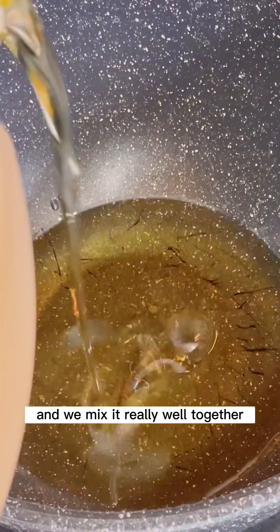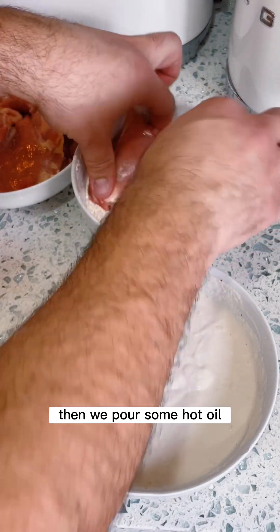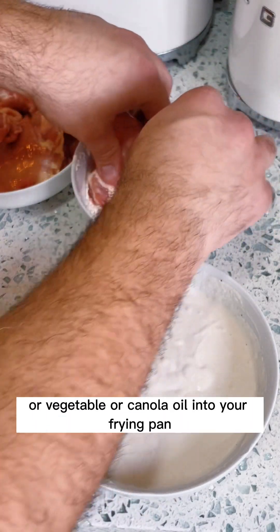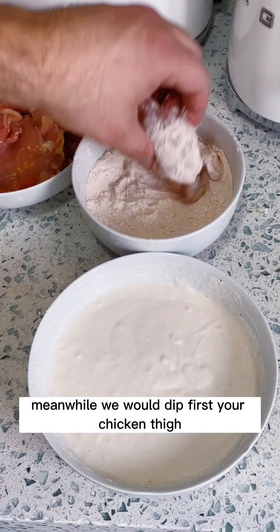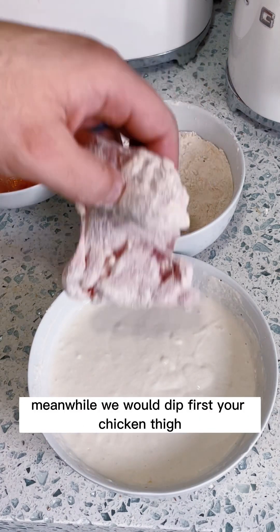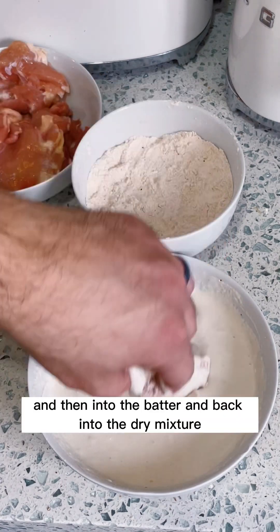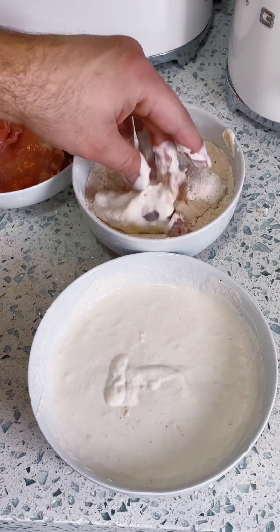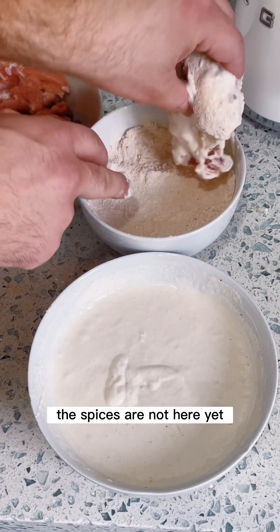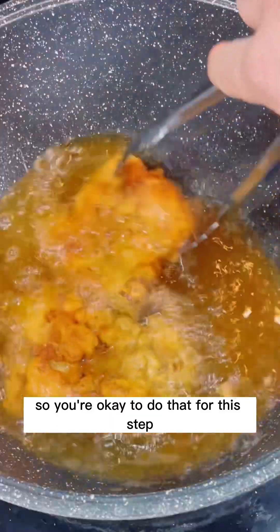Mix it all really well together. Then pour some vegetable or canola oil into your frying pan and let it heat up. Meanwhile, dip your chicken thigh first into the dry flour mixture, then into the batter, and back into the dry mixture. The spices are not added yet at this step, so this is fine for kids.